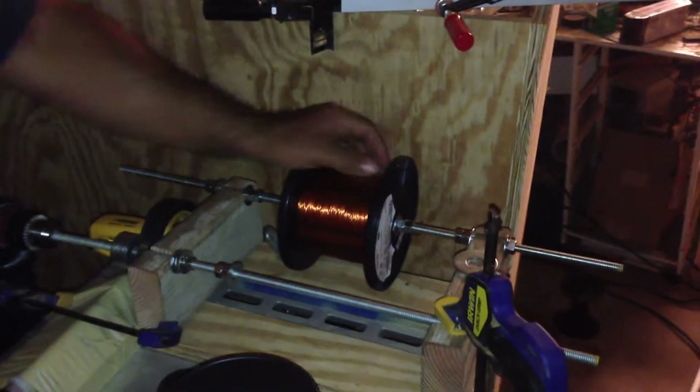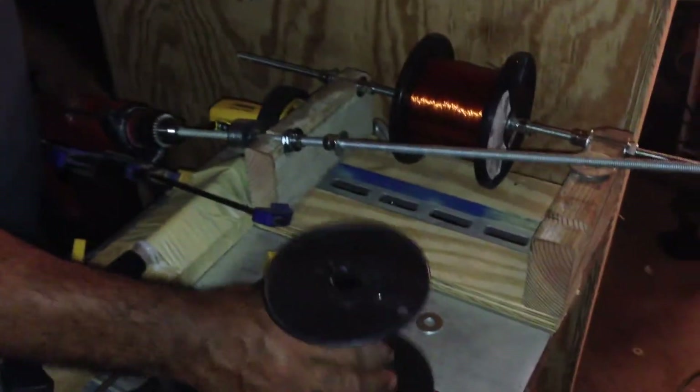So here we have my roll of copper wire. This is five pounds of copper wire, and this is currently the setup that I'm using.